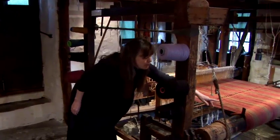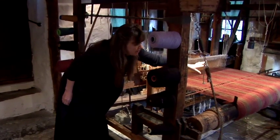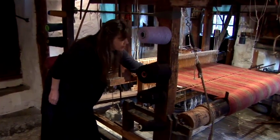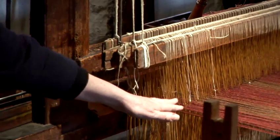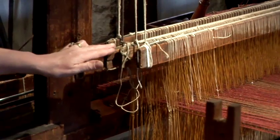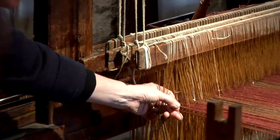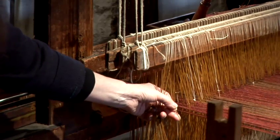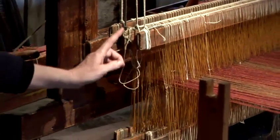We'll begin from the back of the loom, where all the threads are spread out across the back beam. We then travel under and over these 2 sticks. The threads are then passed through these 4 shafts, each containing hundreds of heddles — they're just like the eye of a needle. And each thread is passed through in a particular order.